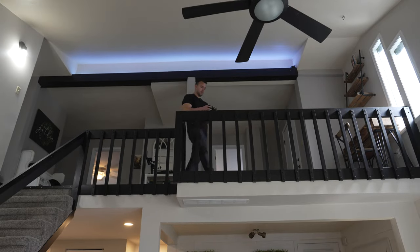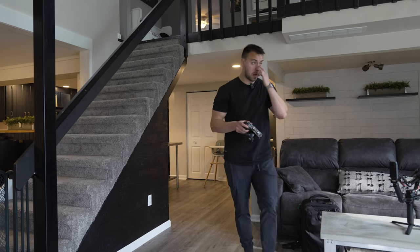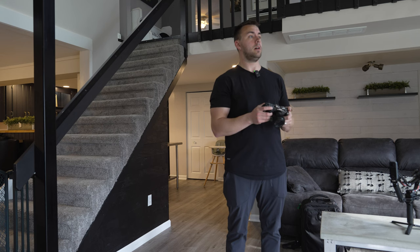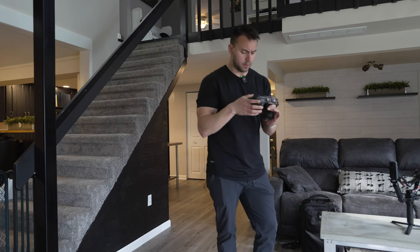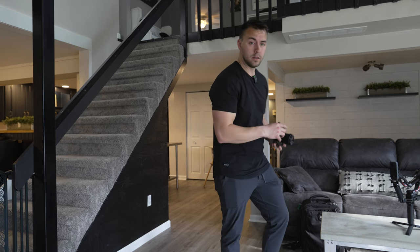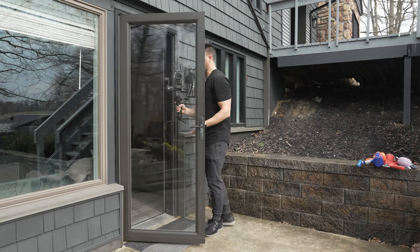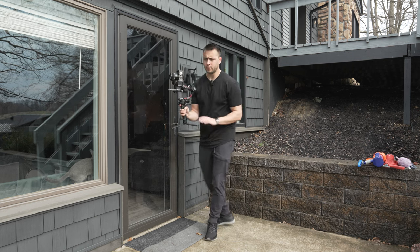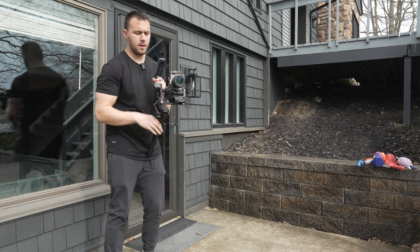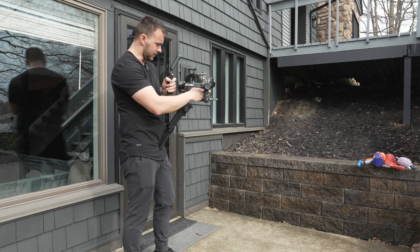I ran out of card space on that last shot — gotta find what's taking up all the space. Alright, I am done with the inside. I've got to go outside. I'll leave my stuff in here because it's supposed to start raining soon. Since the detail lens was already on, we'll leave that on and switch back to the wide angle once we're finished with outside details.